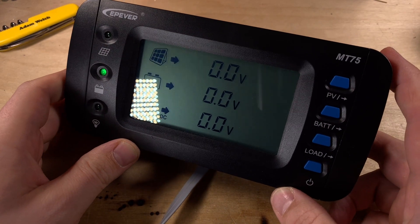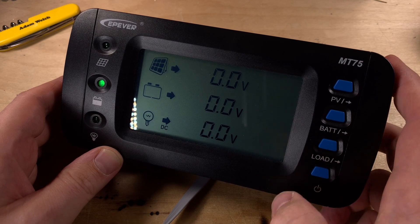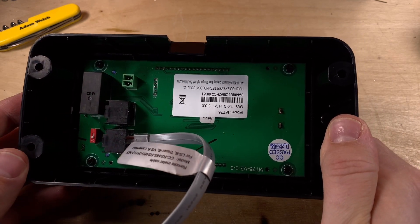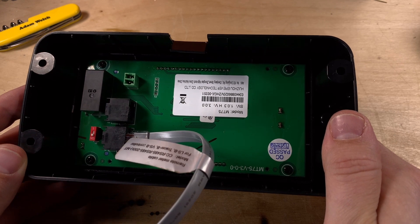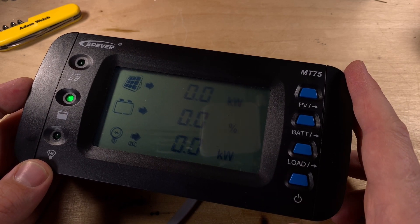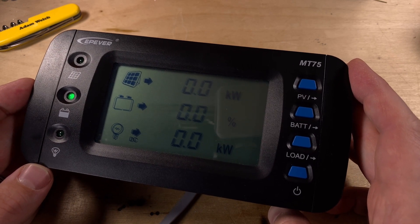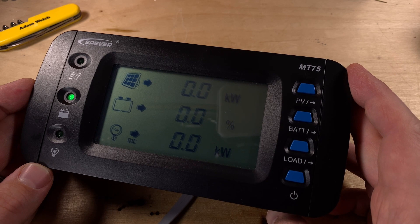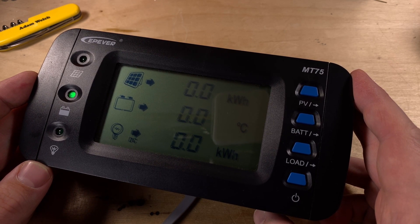A while ago I showed you this recent meter from EPEver that shows solar, battery, and load information. It had two connectors on the back to attach to two different devices, so it could connect to your solar charge controller and to your EPEver inverter. However, this wasn't a great fit for me personally because when you plug one of these meters into your solar charge controller, you can't plug anything else in.